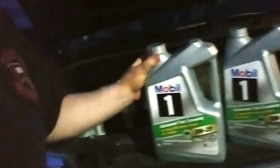I use Mobil 1 Full Synthetic — that's what Toyota actually recommends for this truck: 0W-20. I'll put a link in the description for this also. I buy it in the jugs; it's a little bit cheaper that way. It takes a total of eight quarts for this truck. Buying it in a jug gives you ten quarts, so you have a little spare you can store for later or for your next oil change.